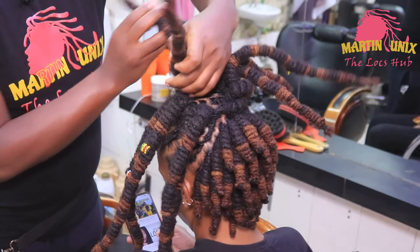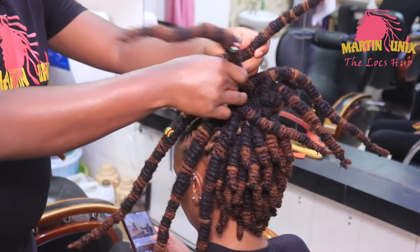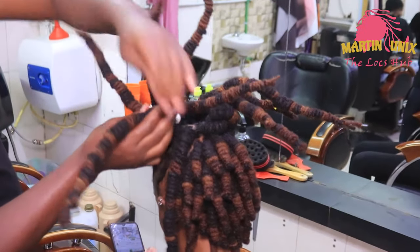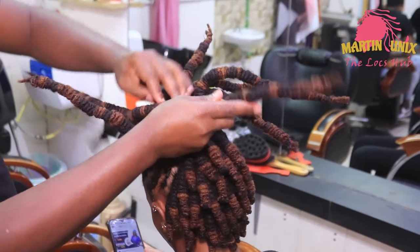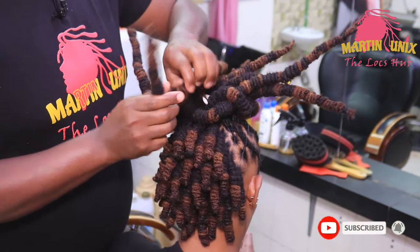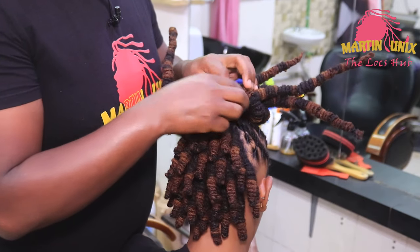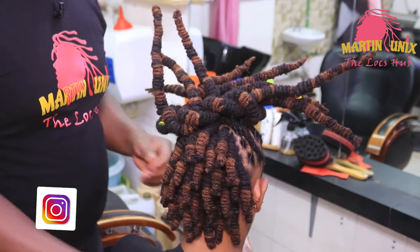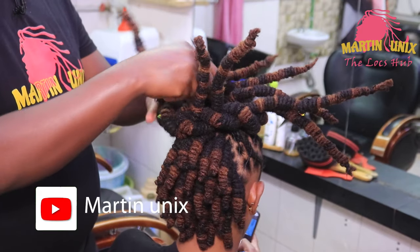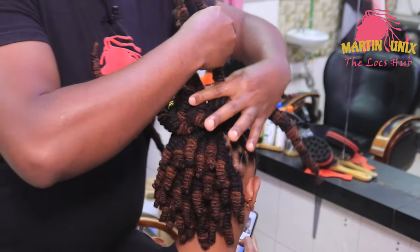It might look tedious but it's the best way to manage this kind of bun — all the way to the back. Upon reaching this area, you realize that during the starting point one of the barrels usually leaves behind a loop — we are going to lock up the final barrel there. Just mold your barrels by pulling them upwards to your desired level of circumference.